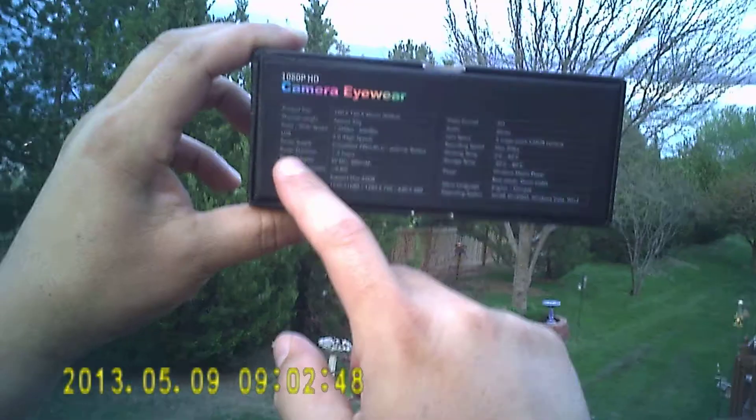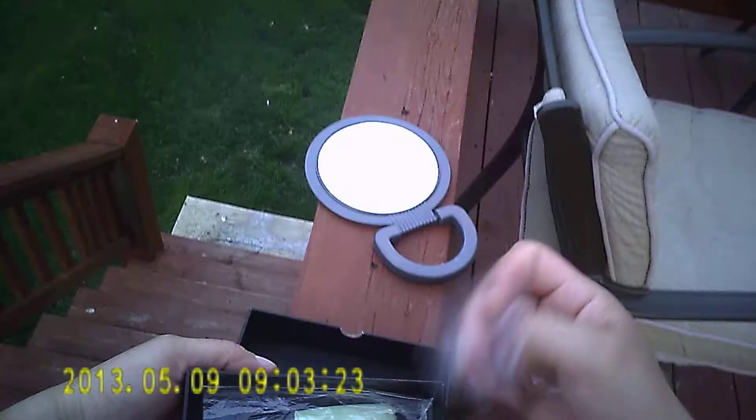And it works with Windows XP, Windows 2000, Windows Vista, and Windows 7. This is what comes in the box.